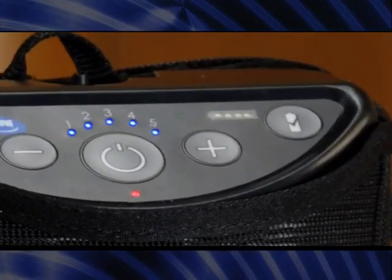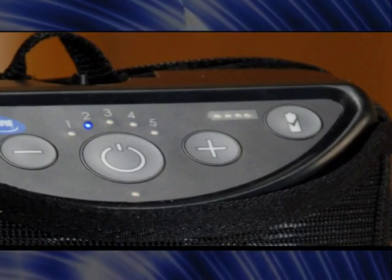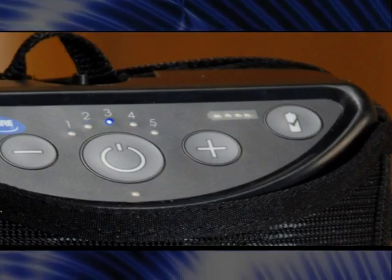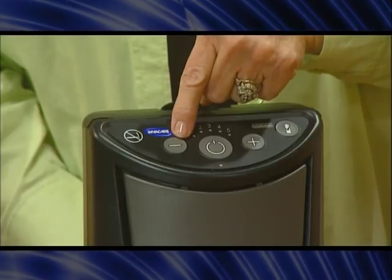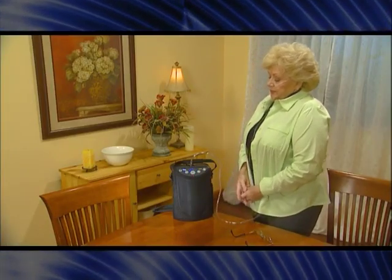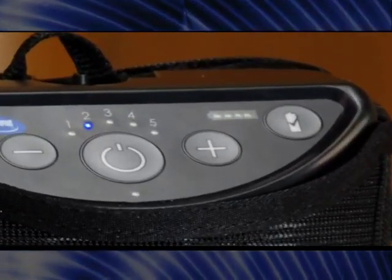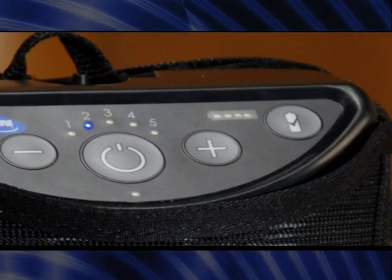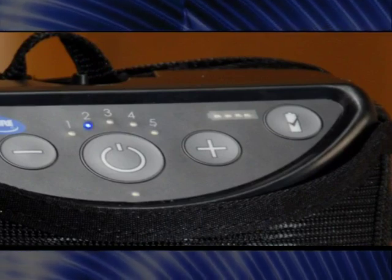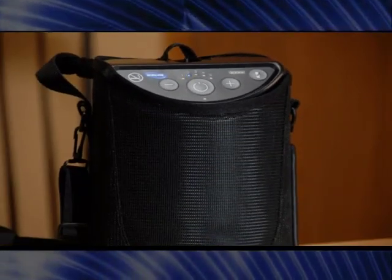Turn the unit on by pressing and holding the on-off button for about one second. A brief alarm will sound. The pulse flow setting at startup is the same as it was when you last turned the unit off. It takes the unit about five minutes to reach maximum oxygen concentration. The XPO2 has five pulse flow settings. Press the minus or plus button until your prescribed setting is illuminated by a blue indicator light. Position the cannula as instructed by your provider, then breathe normally through your nose. The unit puts out a measured pulse of oxygen with every inhalation. The flow indicator light will blink each time a pulse of oxygen is provided. To turn the XPO2 off, press and hold the on-off button for about two seconds.